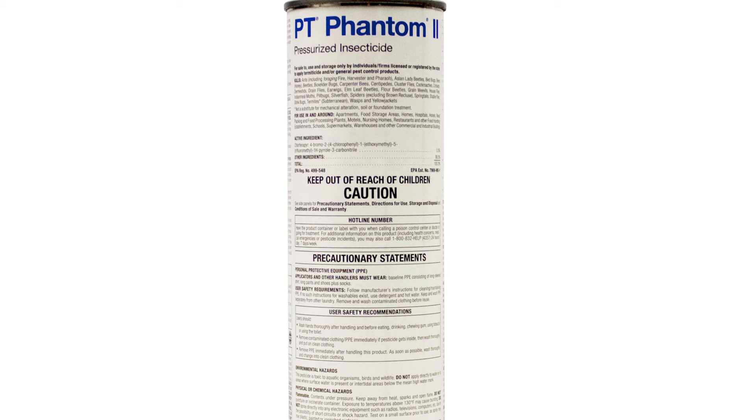Be sure to read the label of PT Phantom II Pressurized Insecticide for further instructions on where the product can and cannot be used. If you liked this video, don't forget to subscribe to our channel and check out our other DIY and product videos. Thanks for watching!